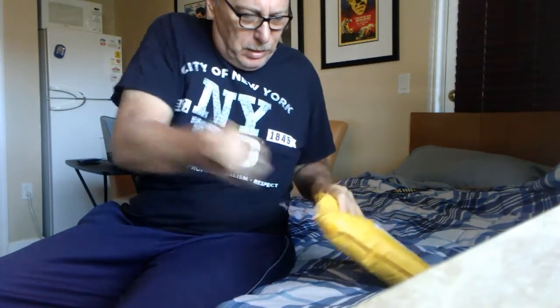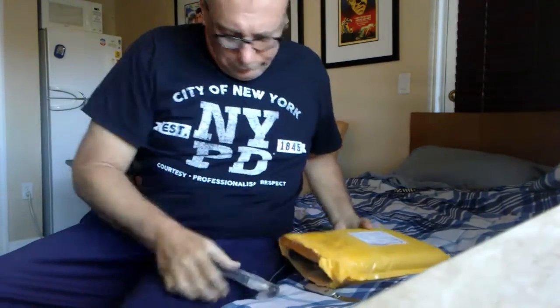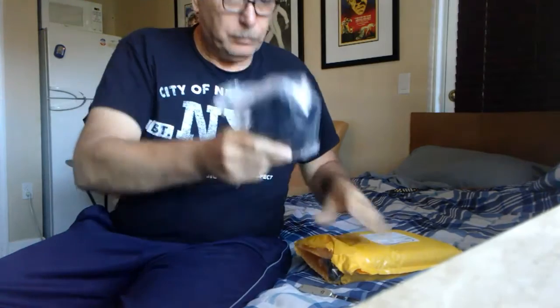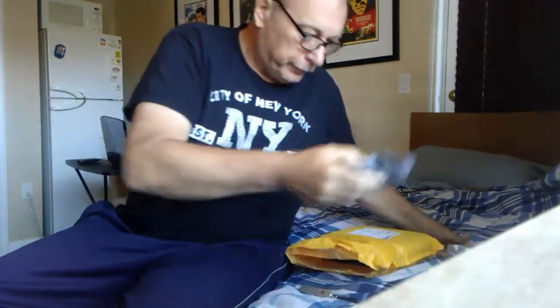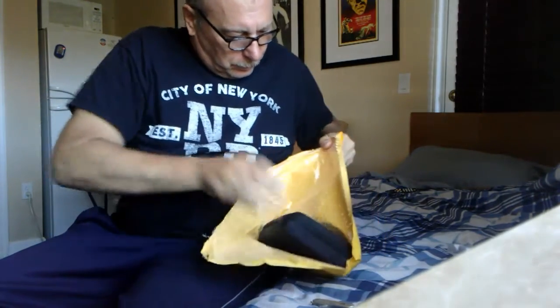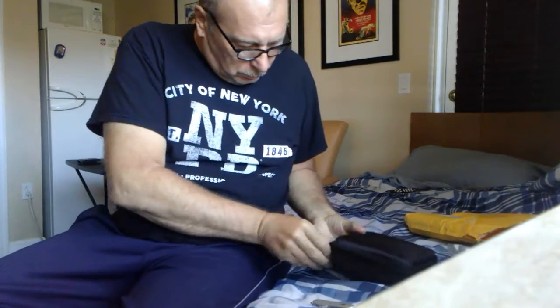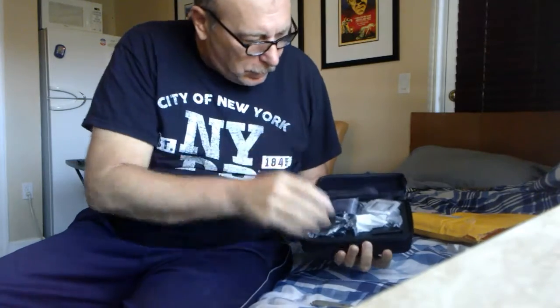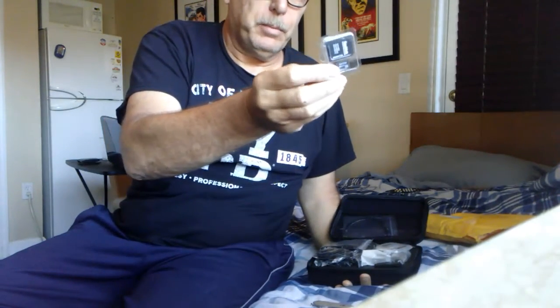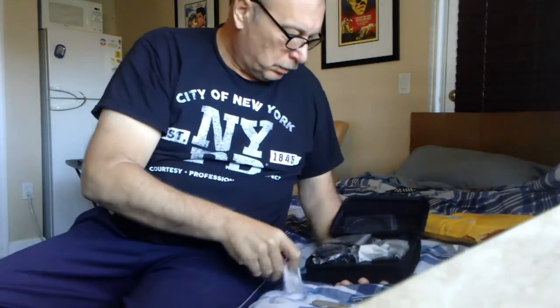It's a lot smaller package than I thought it was going to be. Let's see what we got here — some kind of little mounting bracket, a selfie stick, a harness, a head harness, a nice little case, and a 32 gigabyte memory stick. All kinds of goodies here!